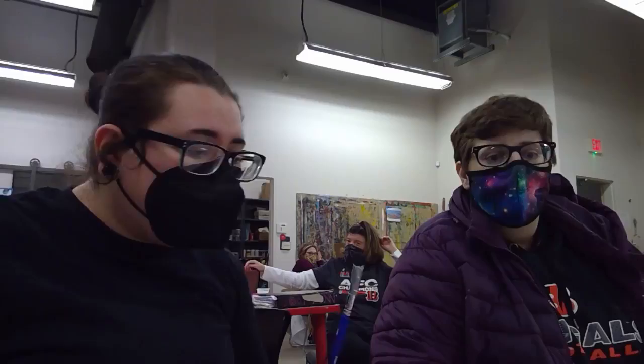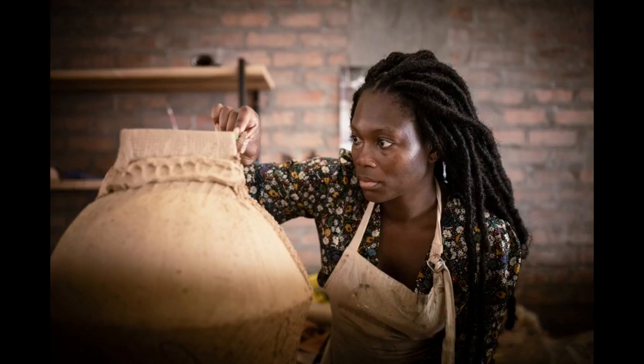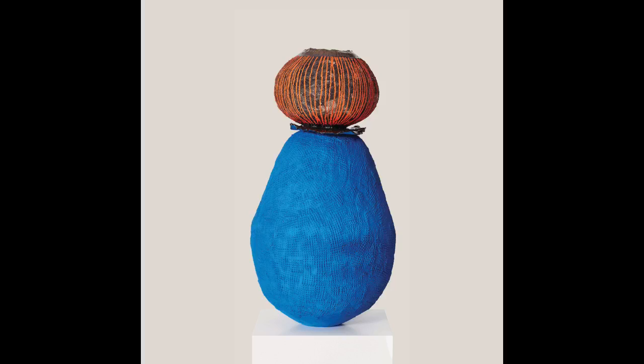Hello everyone on Facebook Live. Today we have Ashley. We are going to be doing coil pots! Today we are taking some inspiration for Black History Month from Zizipho Poswa — she is a ceramicist working from Cape Town, Africa. We love her work and we are going to show her right now.